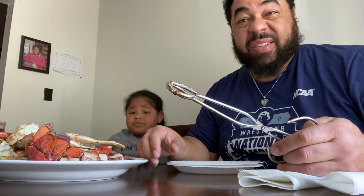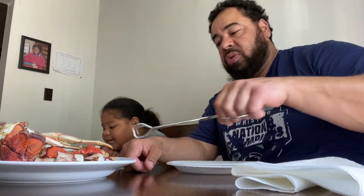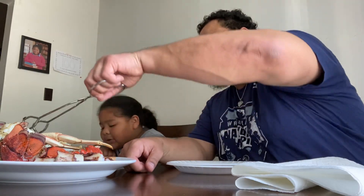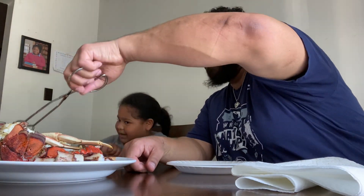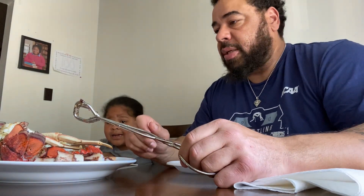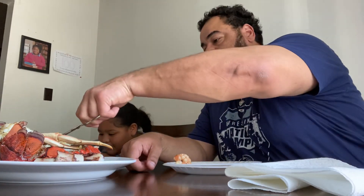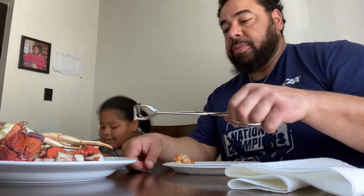The only thing we're both kind of scared of is the octopus. Neither one of us has had octopus, so this is going to be something new and different. One piece of octopus, a shrimp, a scallop, and I will hook you up with the lobster tail and the crab leg. I'm going to give myself some octopus, some shrimp, some scallop. Can I take the skin off? And this lobster tail.